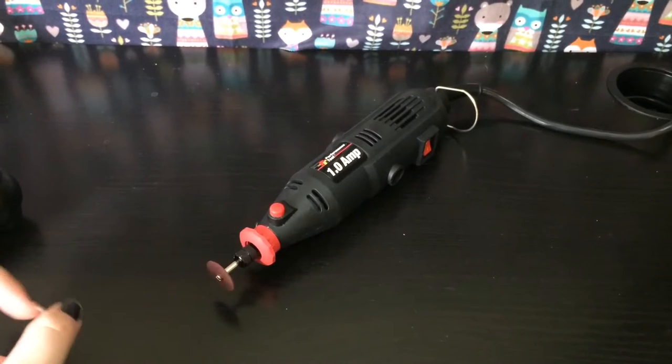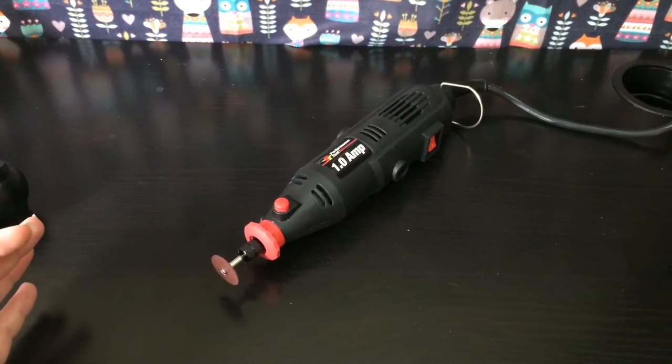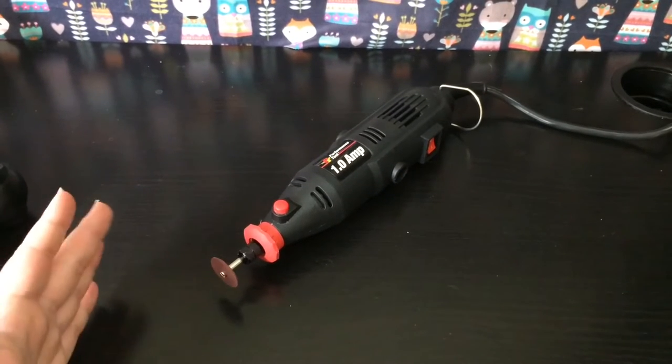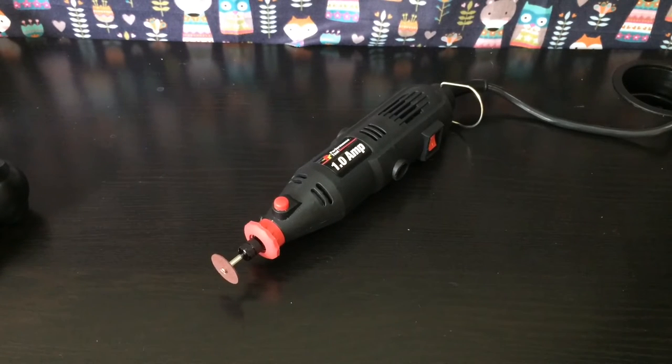I'll also be using a Dremel to cut the holes out of the side of the bin, but alternatively you can use a heated Stanley knife or exacto knife — anything sharp to cut directly through the plastic will work. I recommend heating either the knife or the bin if you're going to do that, to make it easier and to help prevent cracking.